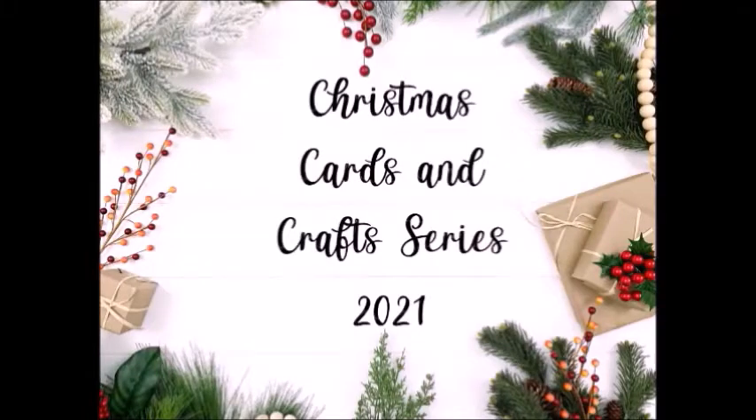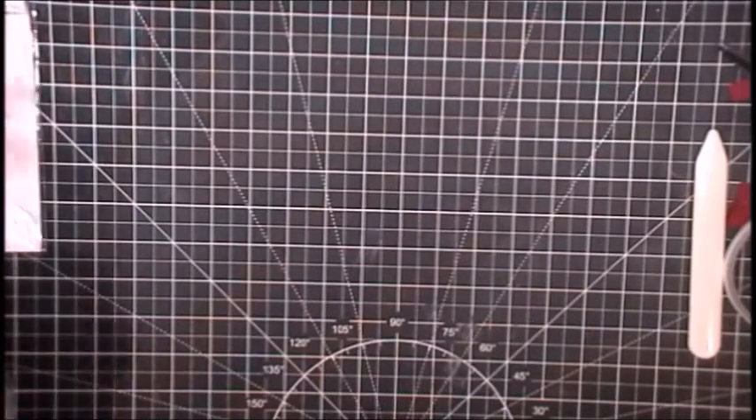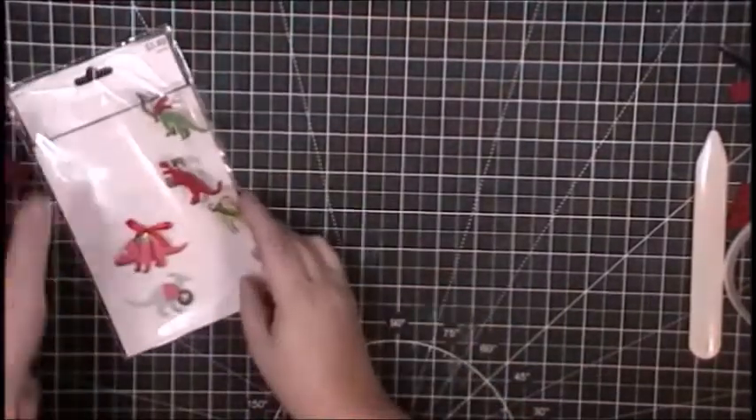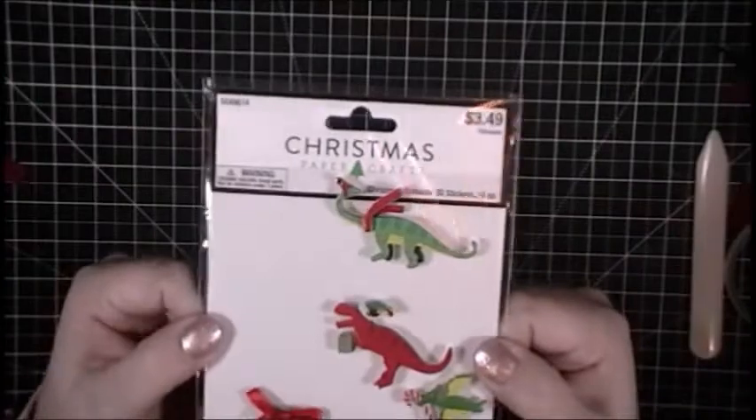Hello, this is Jenny from Designs with Paper. Thank you so much for stopping by my channel. I have another Christmas card for you — it's part of my Christmas card and craft series for 2021. Today I'm going interactive: I will be creating a pop-up box card that will fit in a regular A2 size envelope. The main focal point is going to be these super awesome Christmas dinosaur stickers I found at Hobby Lobby.